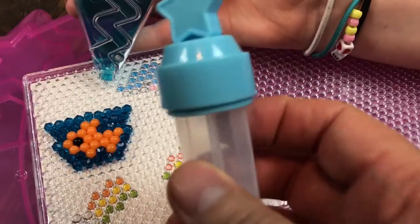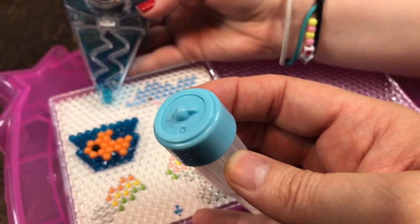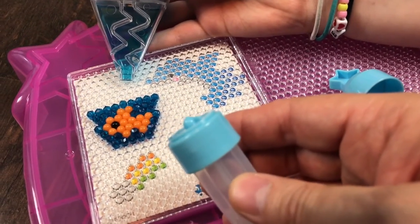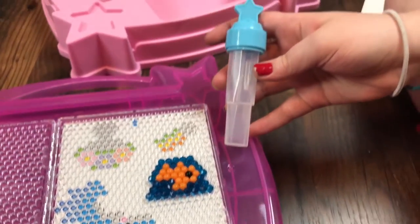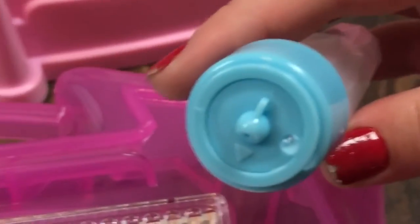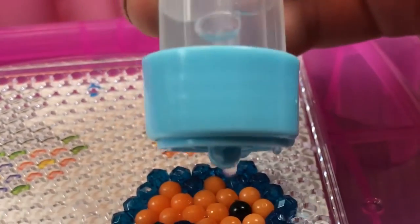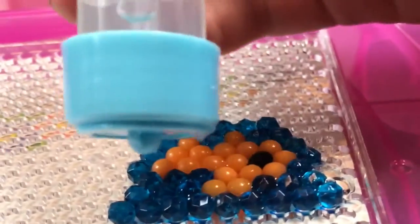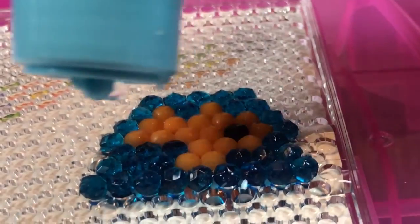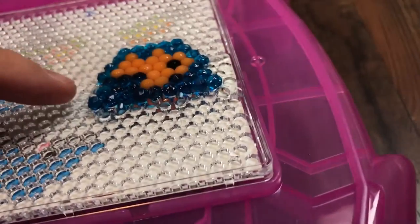Now we're going to get ready to use the water pen. The cap comes off and we use it to spray water onto the goldfish — that's the next step. Take the cap off the top and line up the arrow — that's where it sprays. Spray on top of your design, covering all the beads really well. Get every bead you can and make sure you get enough water on it.